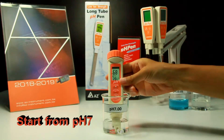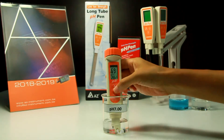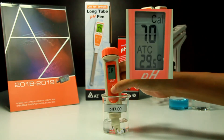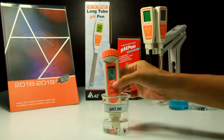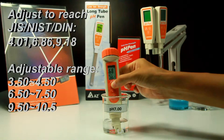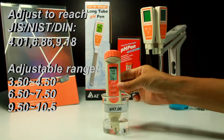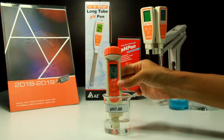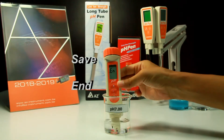Dip the electrode into PH7 buffer and stir gently. When the reading is stable, press the calibration key to enter calibration function — you will see CAL flashing on the display. The PH pen will auto-recognize the buffer. If the recognized value differs from what you are using, press the up key to adjust until the reading matches your buffer. Stir gently until stable; you will see the save icon and end icon appear on the display.